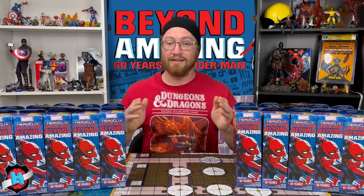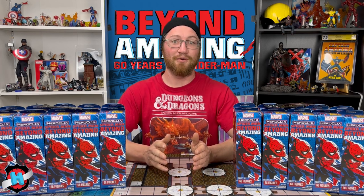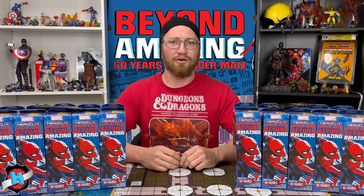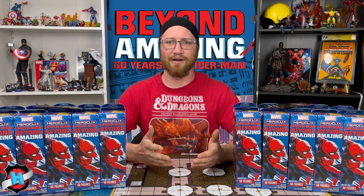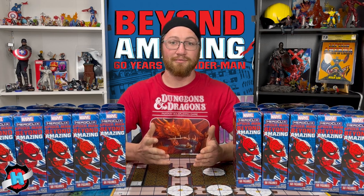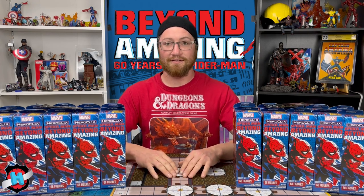Hello and welcome back to another Dial H unboxing, yet another case of Spider-Man Beyond Amazing. We've already seen and pulled a lot of it, but what's a little bit more? I'm personally looking for the Carnage Silver Surfer, the Prime Kingpin, Prime Spider-Man, and the Prime Iron Spider. I've got a lot of Primes I really want. I only have the Billy Clubs for equipment, so I'm also looking for those. Enough of that, let's get into it.